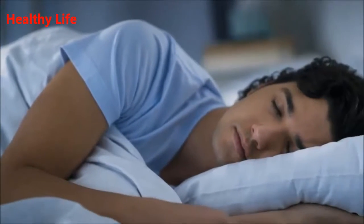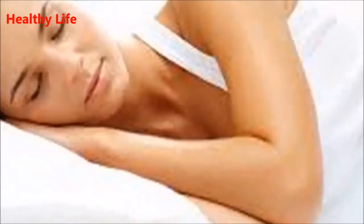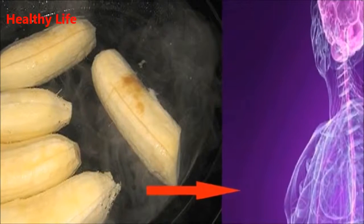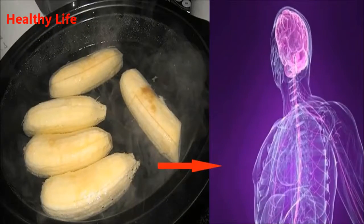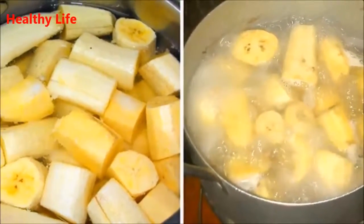Please note that bananas which are not organic are loaded with harmful pesticides, and since we encourage you to eat the boiled peel, it must be chemical-free. This tea takes less than 10 minutes to prepare and can be enjoyed every night before bed. Ingredients: one organic banana, one small pot of water, and a dash of cinnamon.